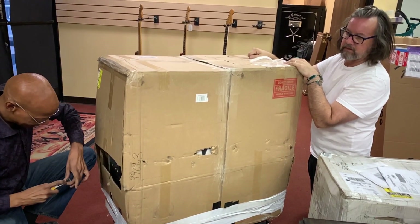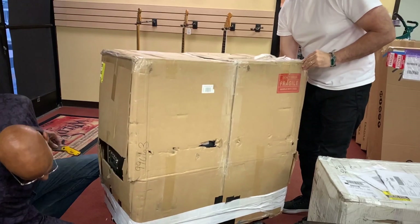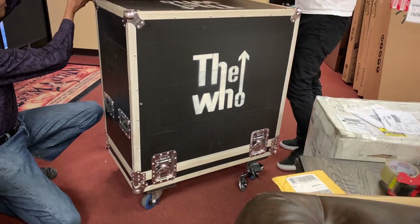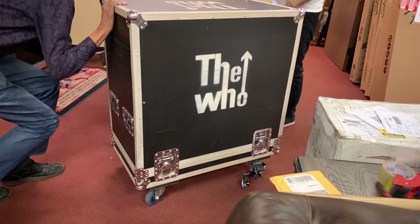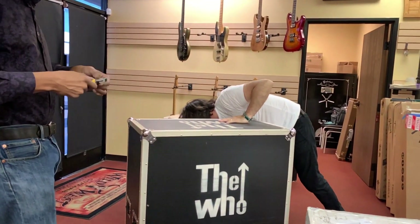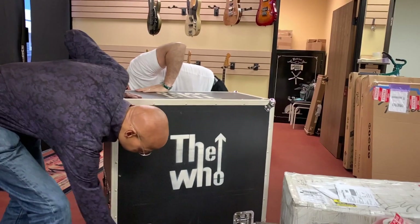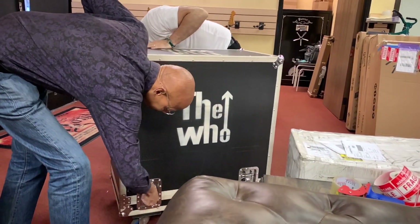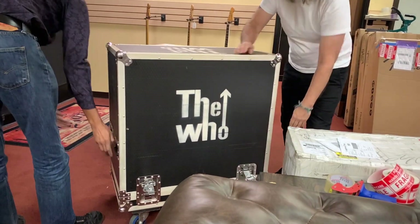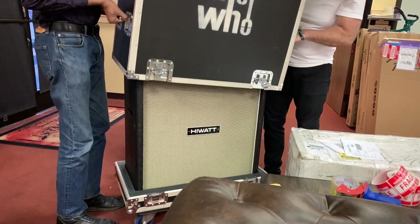I would think if there were heads it should look straight up. Yeah, there were heads. Whoa. The Who. This is definitely a 412. Yeah, absolutely, this is a 412. Unless... it could be heads and like some sort of rack. Possibly, but I think it's a cab. Yeah, it's a 412 cab.